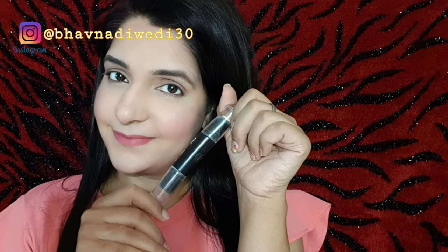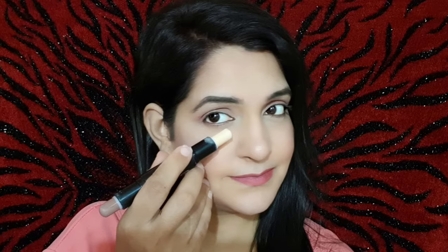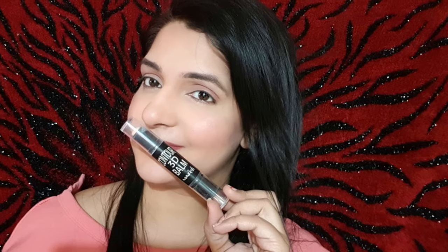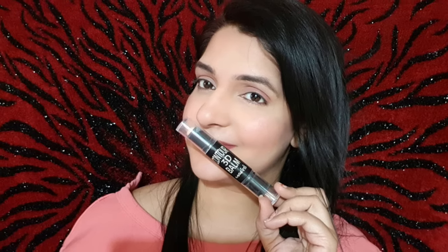There are many features in our face which are unbalanced, and because of that our makeup doesn't come out the way we want. So we have to do contouring and highlighting so that our features can look good.